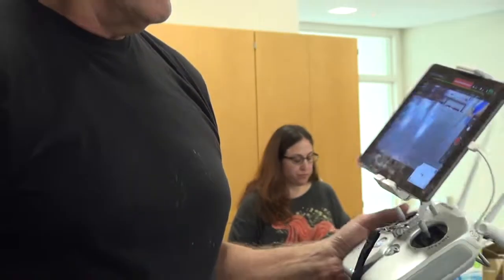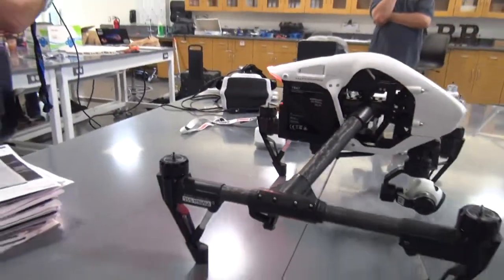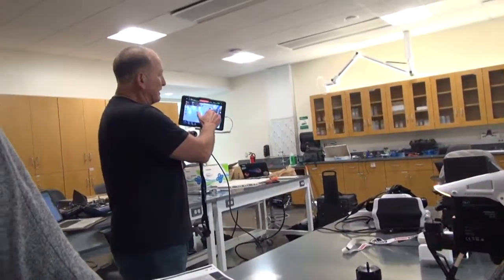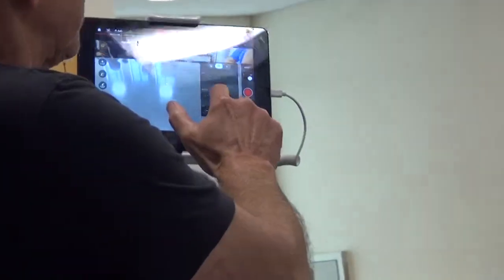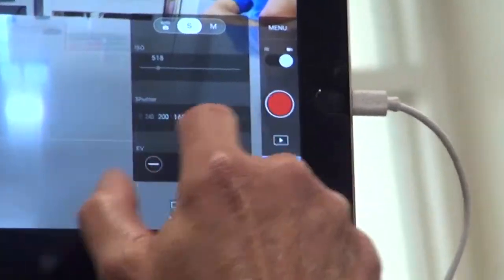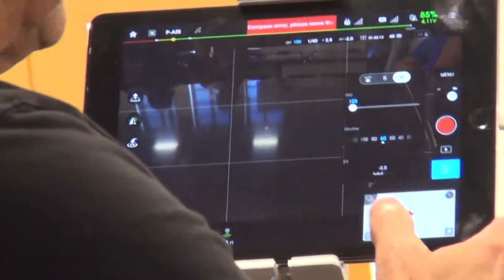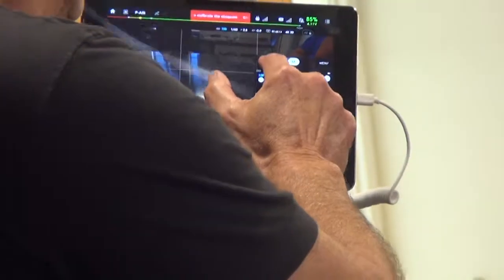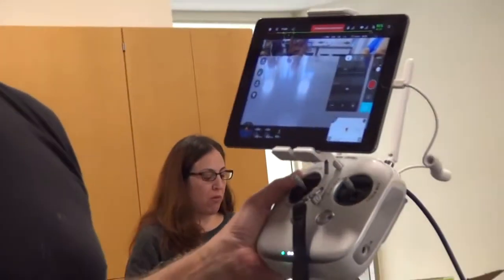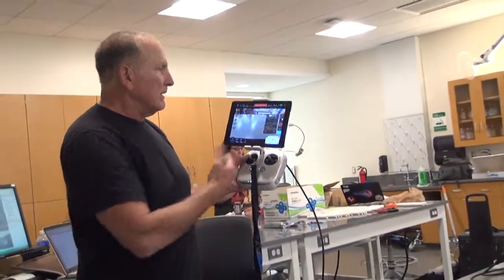It gives you all your camera settings and allows you to change those settings in the air. You've got ISO — you can be on full automatic, you can be on shutter speed and change those depending on what you're filming. You can be on total manual, so you can be changing ISO, shutter speed, and any other values you want. Depending on your objective and lighting will determine how those settings are.